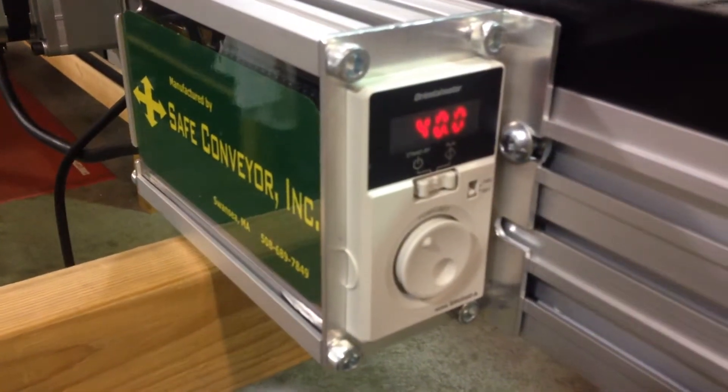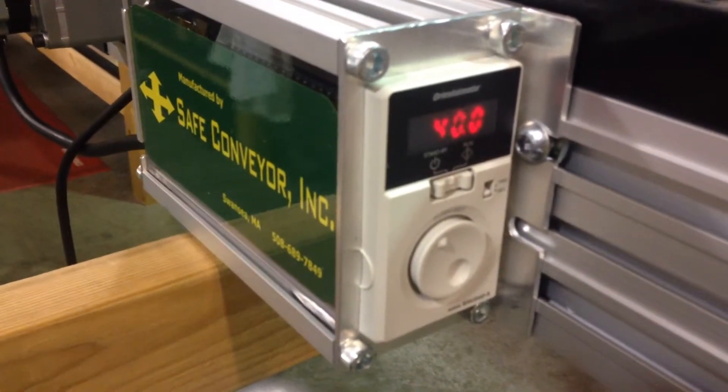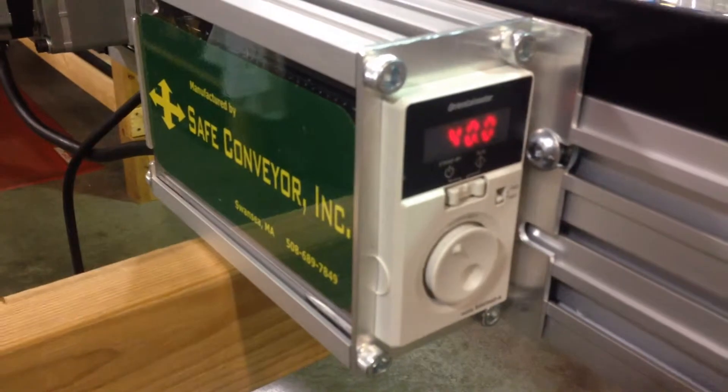This one happens to be going at 40 feet per minute, but you can turn that speed dial and go up to 80 feet per minute.